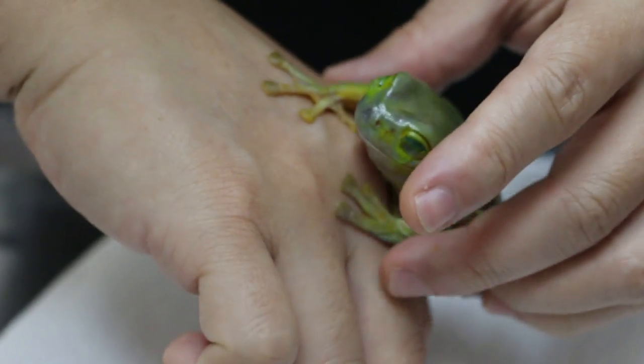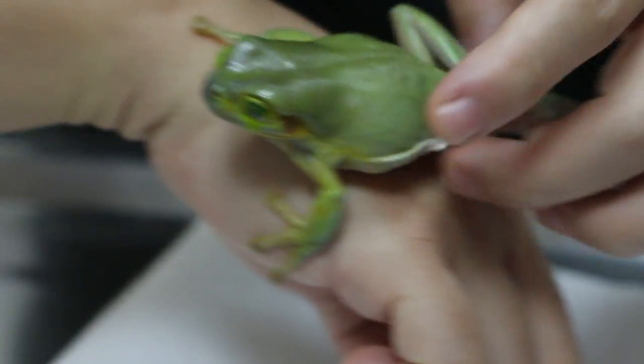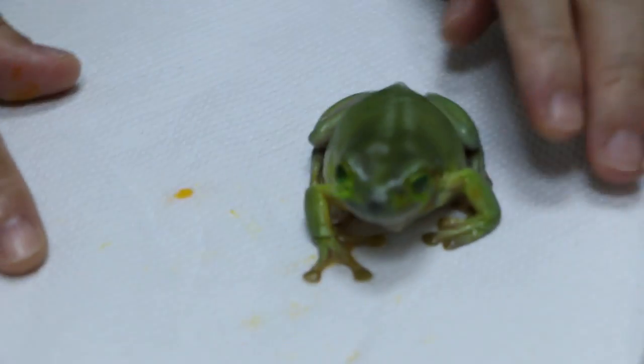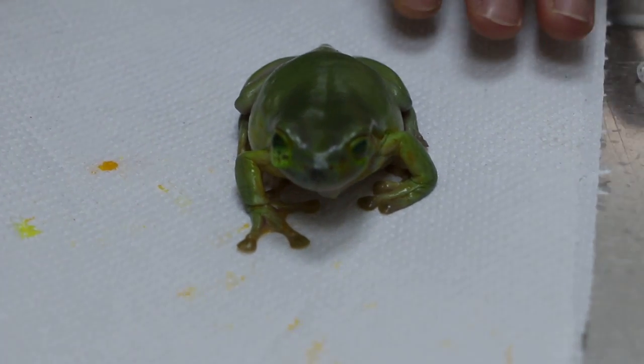These frogs, do you sun them or not? I used to sun them for about 10 minutes, but they now don't sun. Why? Because I'm not sure whether they are sensitive to sunlight or not. Not too long.